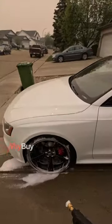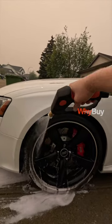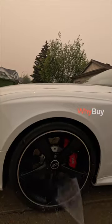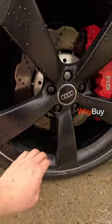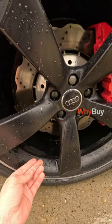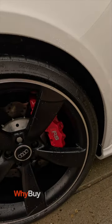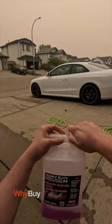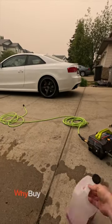Okay, here we go. Pretty good without agitation — you can still kind of see it's not a hundred percent, but not bad. This stuff lasts me a while, this Brake Buster container.